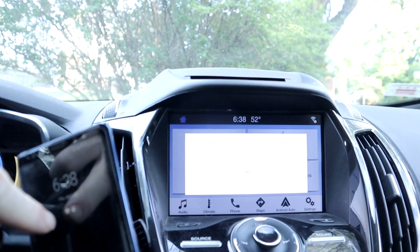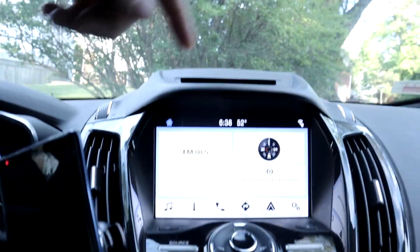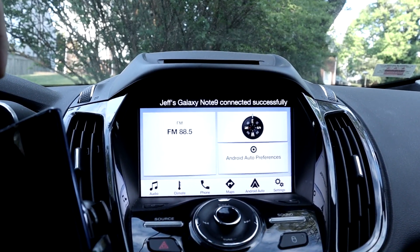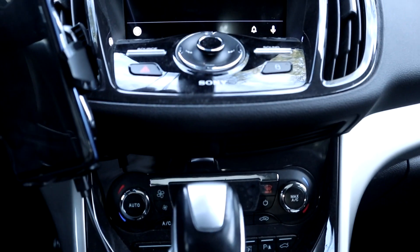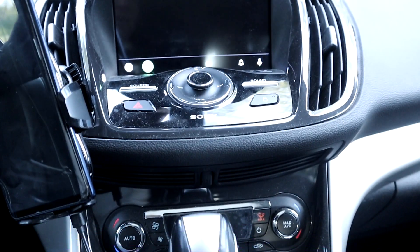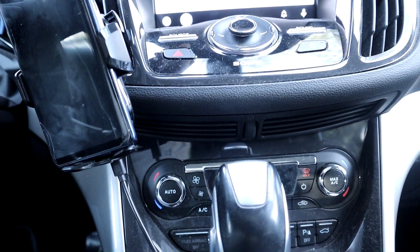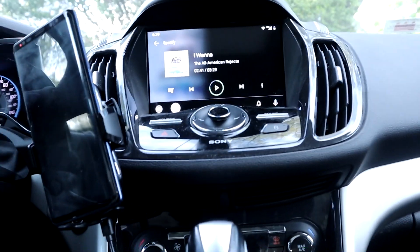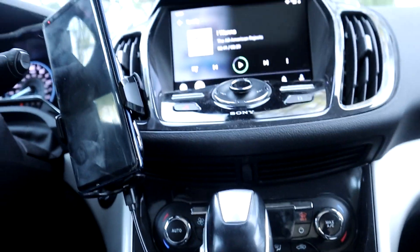I can already see it's about to connect because I got the Android Auto symbol on the phone. There we go, it's already popping up. Android Auto worked perfectly fine, very quickly. Let's go to the store - I'll turn you on when we get there.